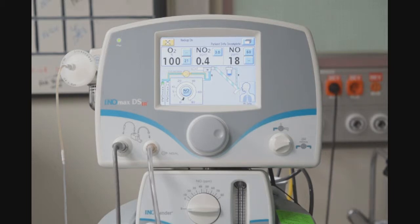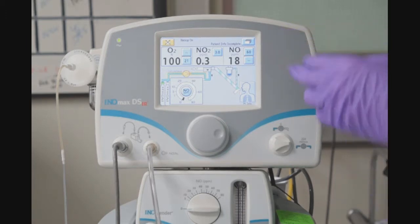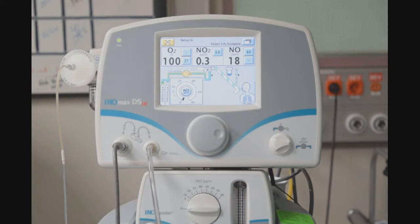Referring back to the pre-use checklist, for an 800 parts per million cylinder, my NO reading should be between 14 and 26 if we have achieved that, and my NO2 should be less than or equal to 1.0 or 0.03.